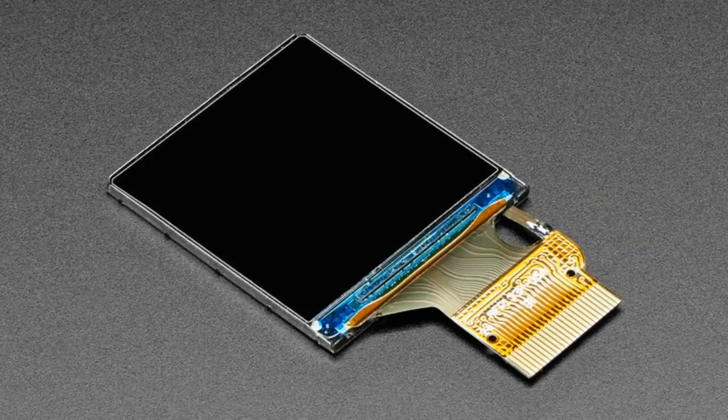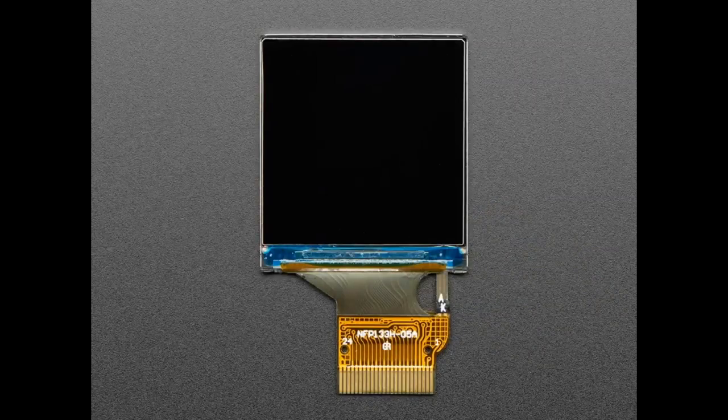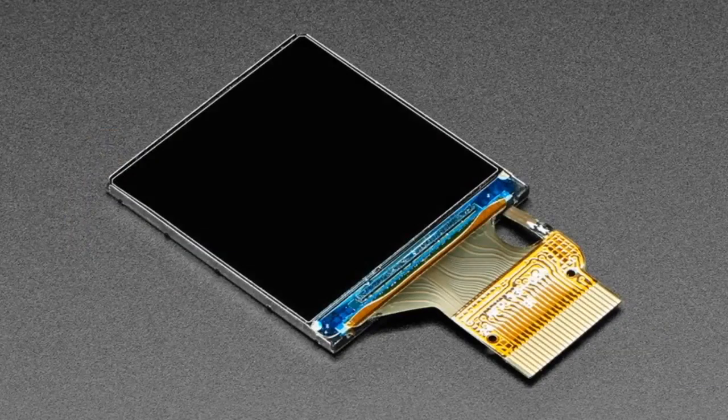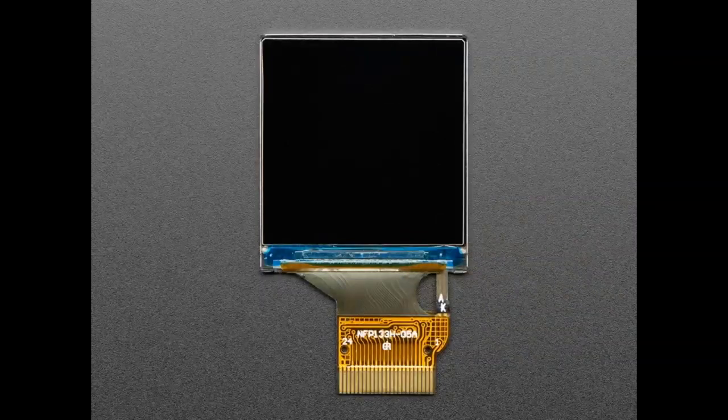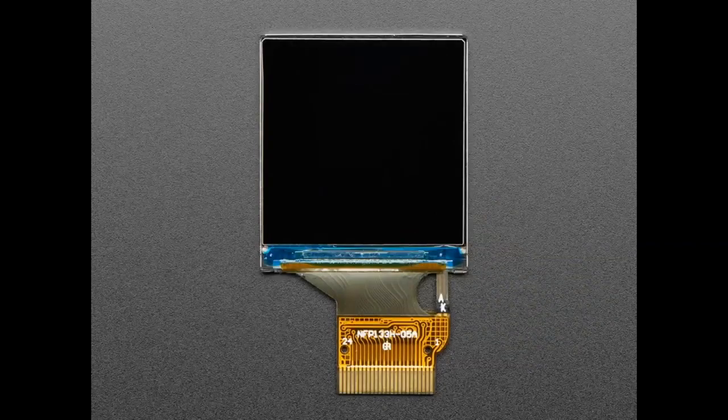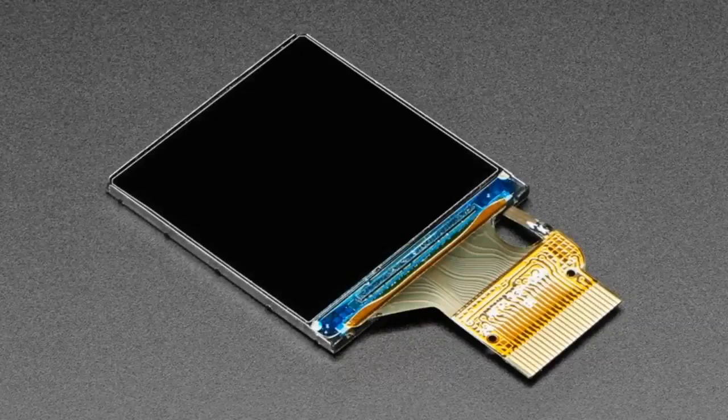Starting off, we've got this 1.3 inch color TFT screen. We're actually using it in a bunch of products including the CLUE and also the TFT Bonnet we're showing off. Maybe you want to make something with this display, or maybe you cracked your display and want to replace it. We have replacement displays available with a part number in the technical description. It's a beautiful color TFT IPS display — keep watching and we'll show more of it.